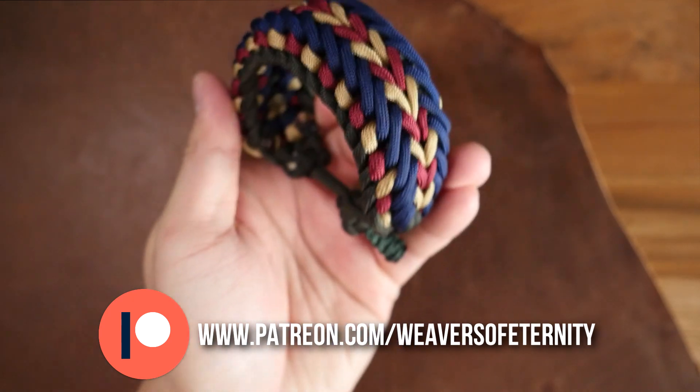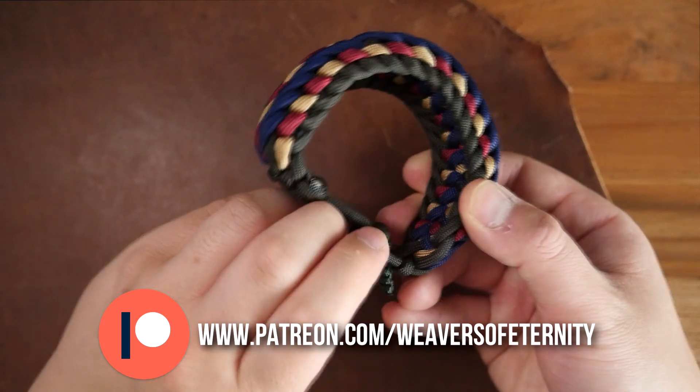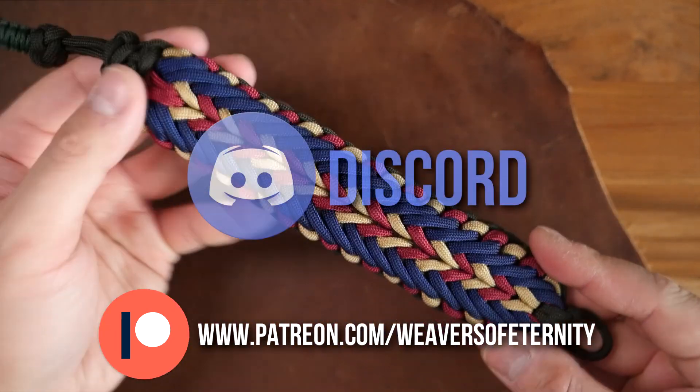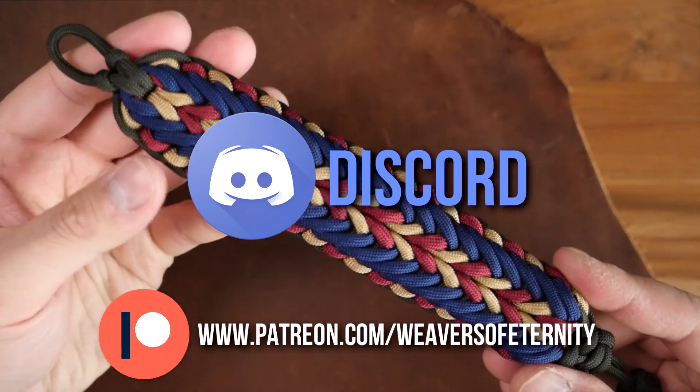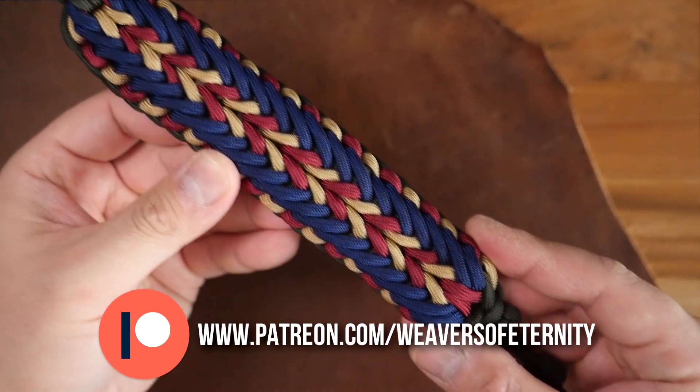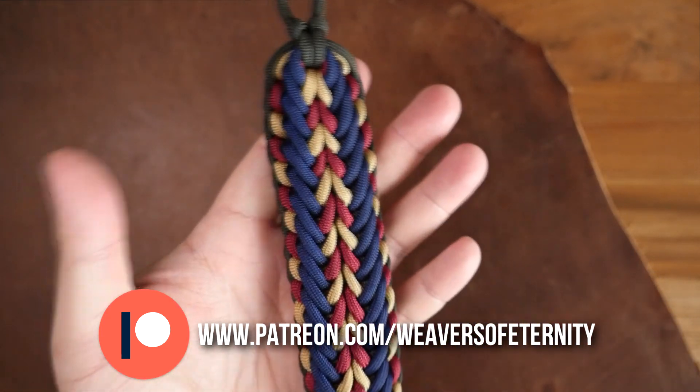Just also wanted to let you all know there has been an added perk to being a Patreon supporter, in that you can come and hang out with us on Discord. It's a great place for us to chat, share images of our work, and all that other good stuff. So, just another great reason to support this channel on Patreon.